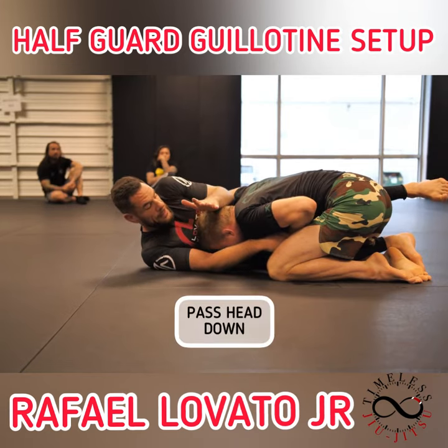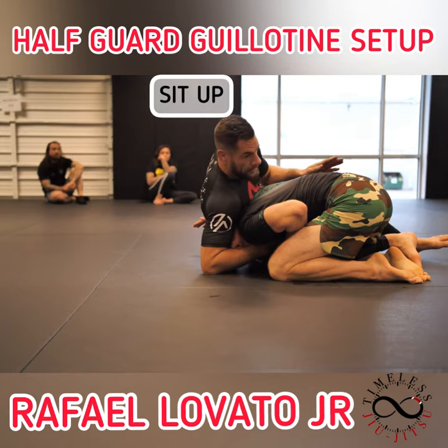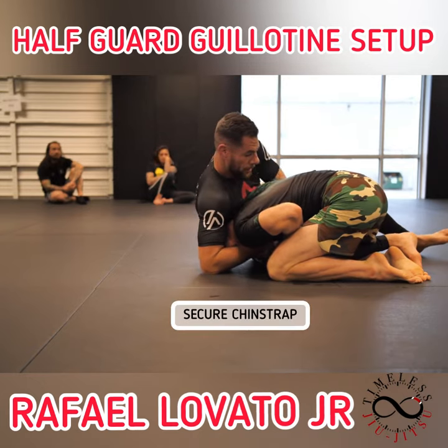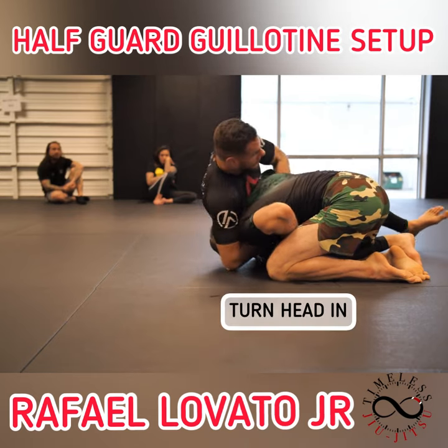Now I'm just passing his head down as I sit up. I got into the chin strap, lock my hands, and right here I just turned his head in. I'm already kind of getting that crunch going.